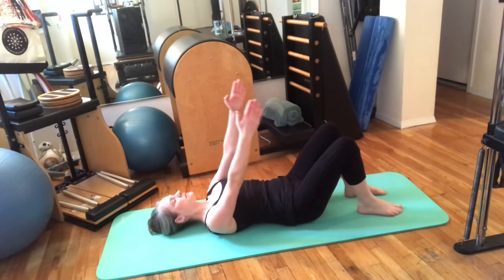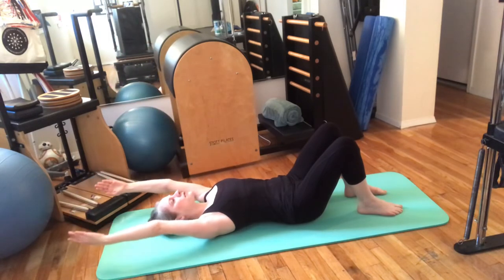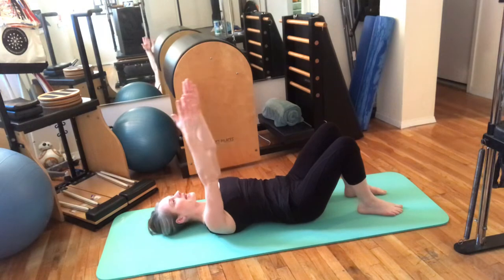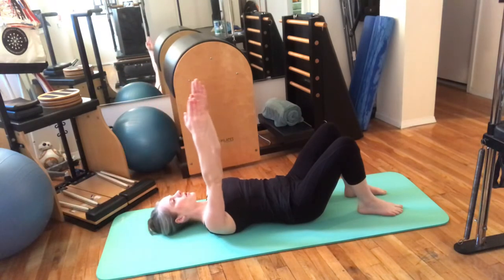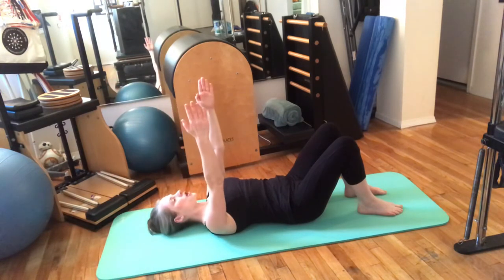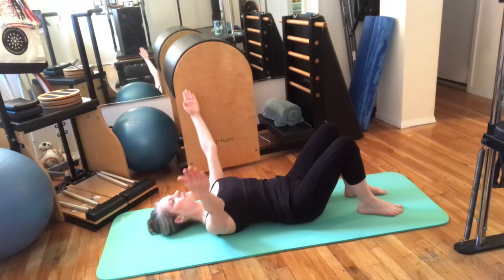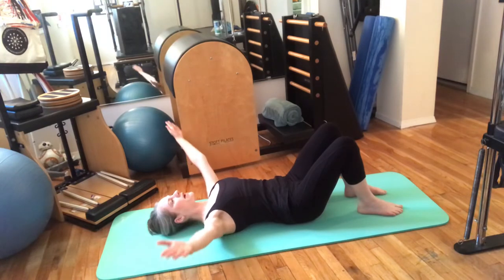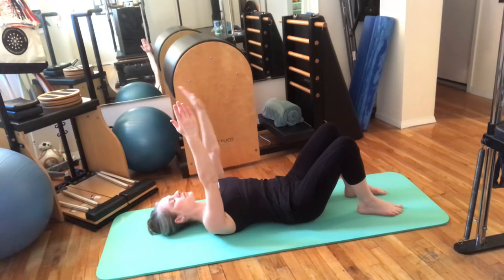Reach both arms to the ceiling. Take a breath in and reach your arms back towards your head as you exhale, being careful that the ribs don't pop open — you're just moving your arms. Come back up as you inhale. Again: exhale reaching back. Once more: reach back, feel like your armpits are trying to face up towards the ceiling, then come back. Now open your arms out wide, then as you come back in keep your collarbones nice and open. Again: reaching out wide and back up. Reaching out and up.